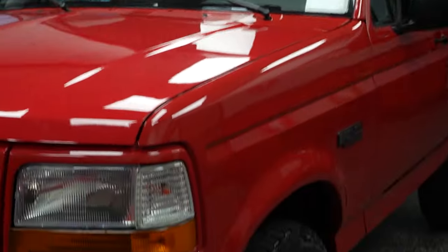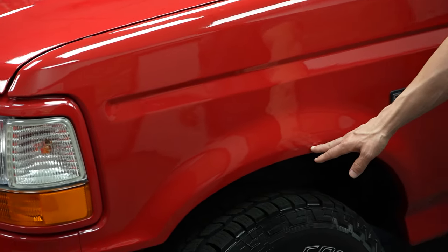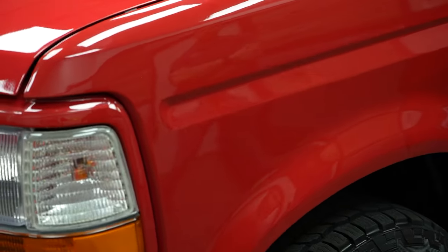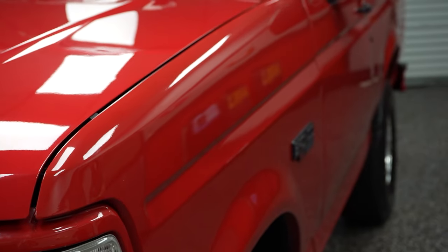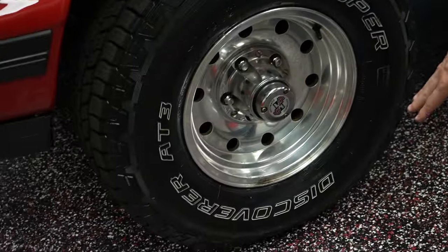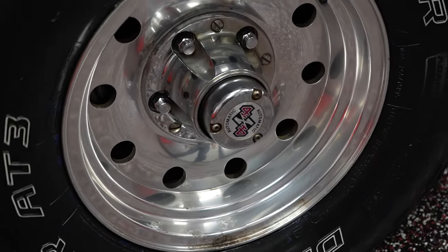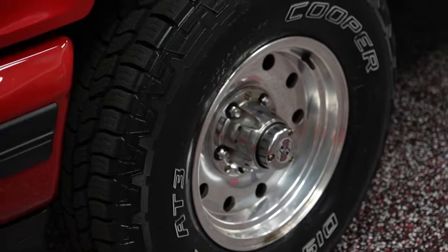Front fender has really nice paint. You do have a little brush touch there, but other than that, as far as the paint is concerned on the front fender, no blistering, cracking, fading, anything like that. The wheels do have a little bit of corrosion — a little bit on each one — so check that out as we move through the presentation.